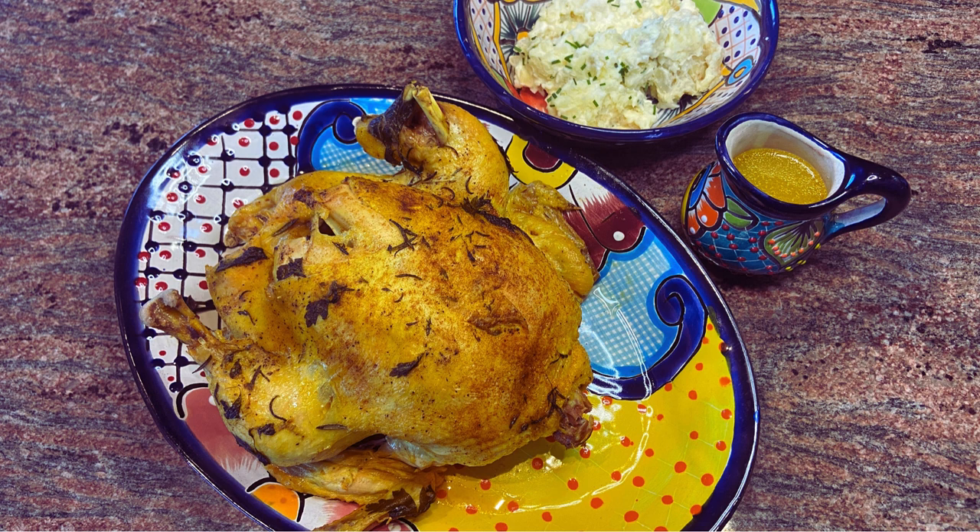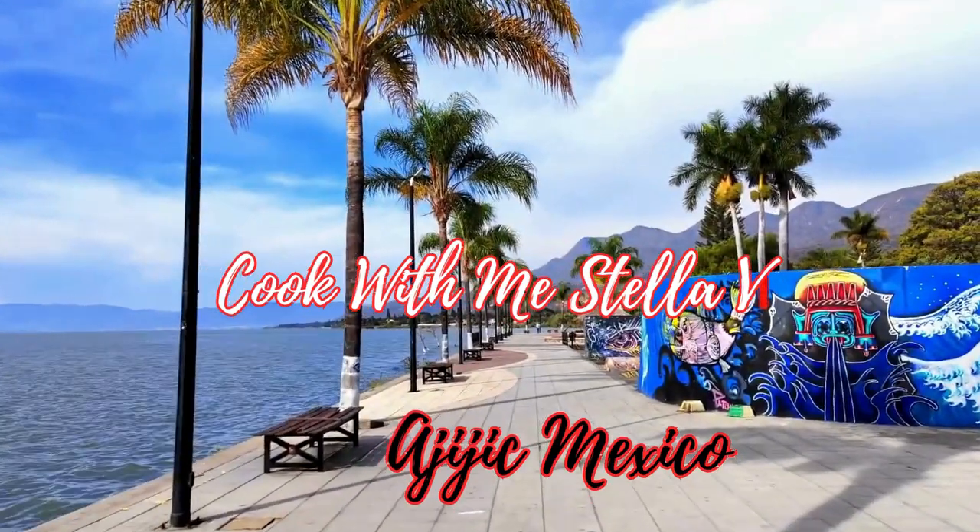There is nothing more comforting or delicious than roast chicken, mashed potatoes and gravy — and all of this without heating your entire kitchen, using your instant pot. Everything is on the table in under an hour.